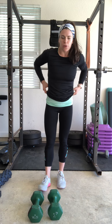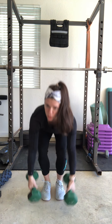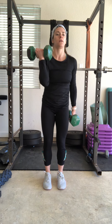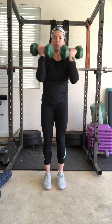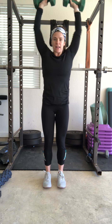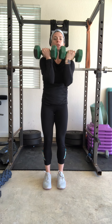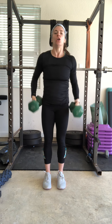If you're at home or something doesn't feel comfortable with the bar, you can use dumbbells. You'll ideally want to go heavy. In the program I gave you an Arnold press — for the Arnold press, elbows come forward, rotate externally, press to the ceiling, come down and back to center. Knees are still slightly bent, core still braced.